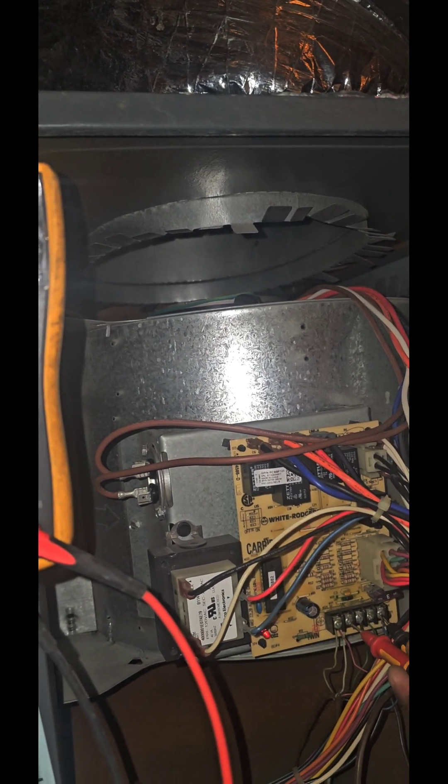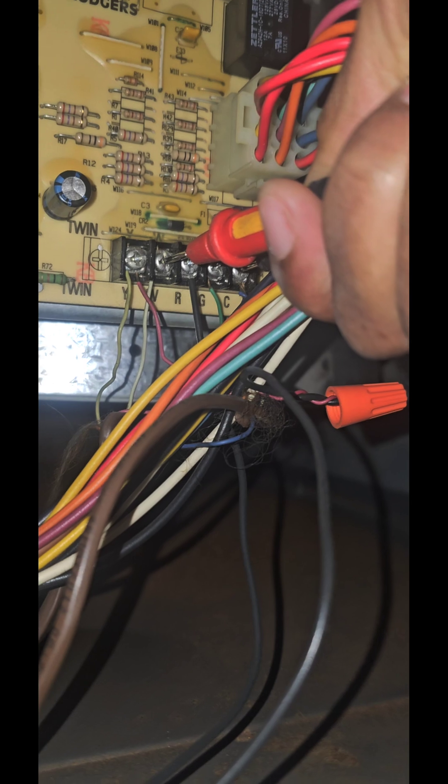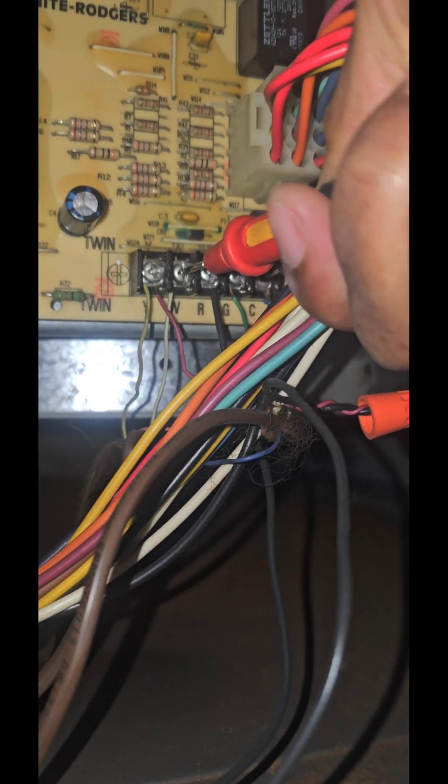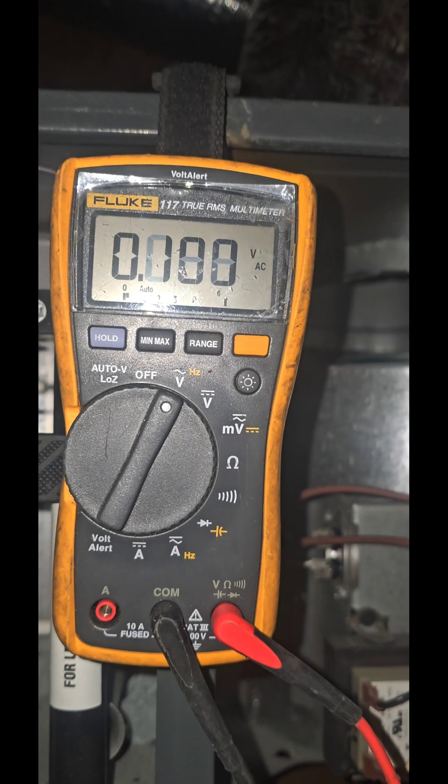Another way to diagnose a bad thermostat: I'm going from common to W1 with my meter. I got zero volts — that indicates a bad thermostat, because it should have 24 volts.